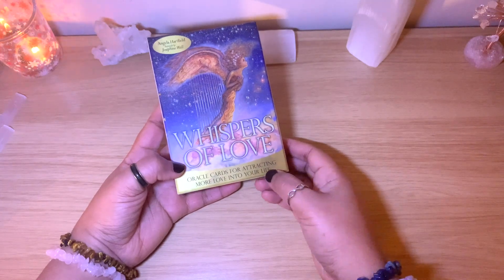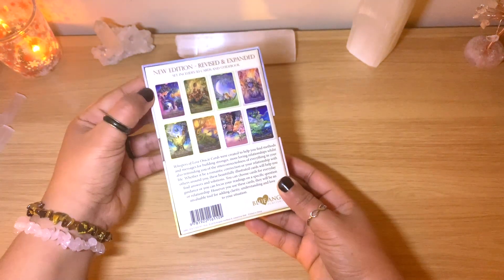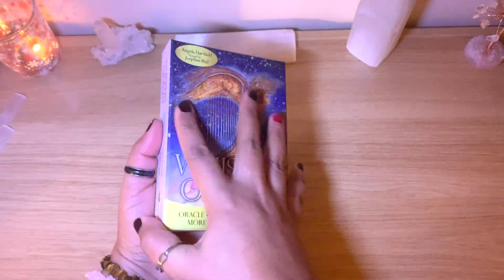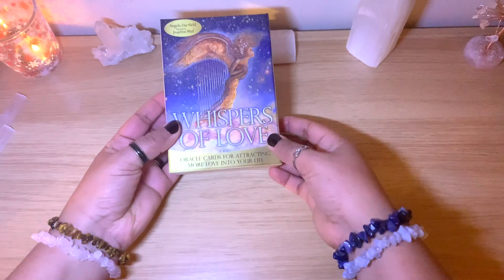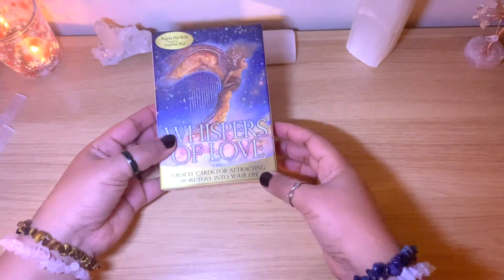This oracle deck has 50 cards and it's a Blue Angel deck. It's actually not shiny like normally the Blue Angel ones — this one is a little bit matte, so I was interested in that.